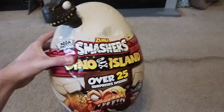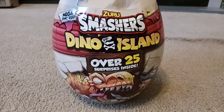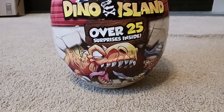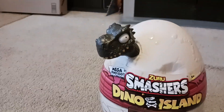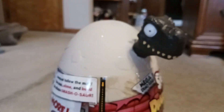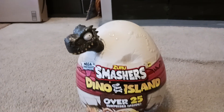Now we're on to the thing that we're going to be reviewing today. This is the Zuru Smashers Dino Island Surprise Egg, and it contains over 25 prizes. As you can see, it has a little dinosaur head on the side.